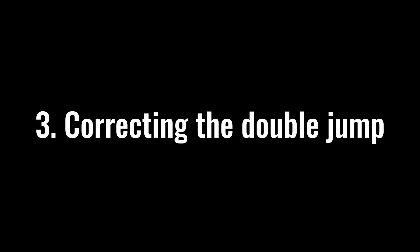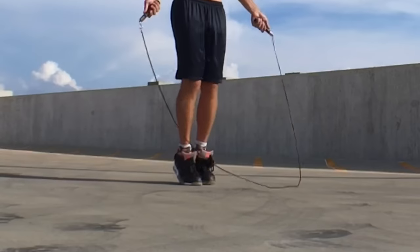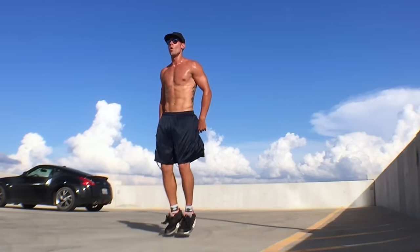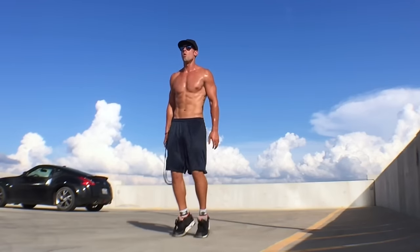A mistake most people make when starting out is doing two jumps for every time the rope swings around. I want you to get rid of this mentality. It's the easier way to jump rope, but it's not correct — and if you start off doing that, it's going to be a lot harder to transition to just one skip per rope turn. So start by just hopping: 1, 2, 3, 4 — get that consistent rhythm down and get used to counting, then envision the rope spinning once underneath you every time.